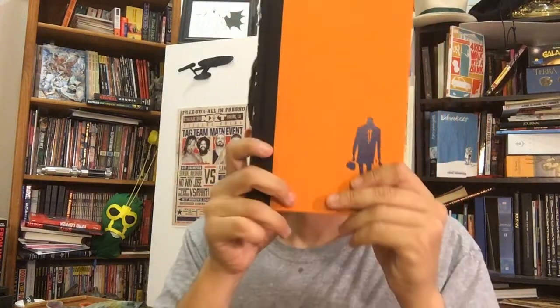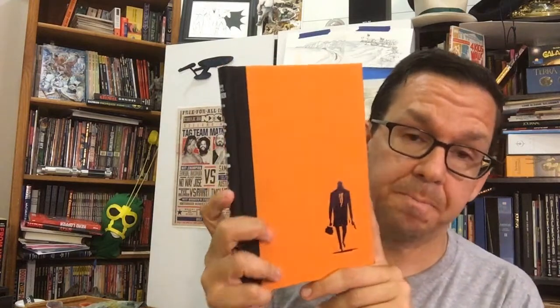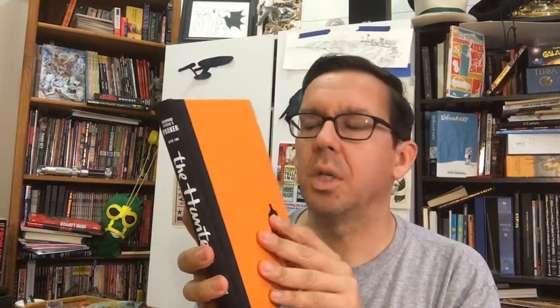Hey everybody, we're going to talk about The Hunter. This is Jeff Darrow's first book, the Parker series books — an adaptation of the crime noir genre, paperback, pulp fiction-y genre. They made some movies, Tom Cruise. The first one's pretty good. This is great stuff.